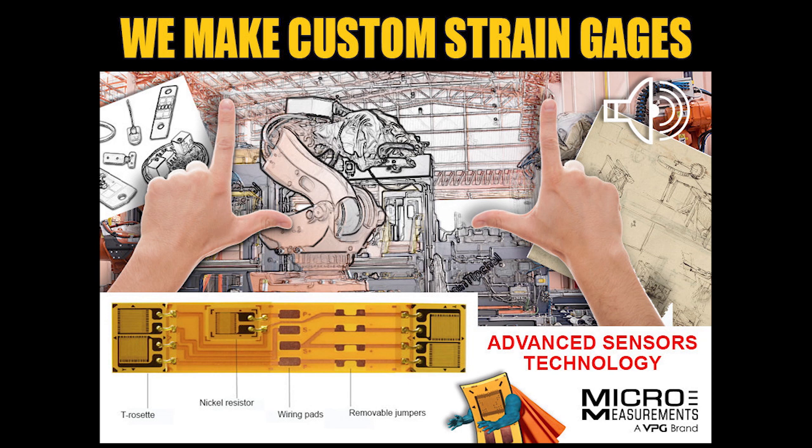These grids are going to be very small and they've got to be in a very specific location in order to get the axial and the torsional components. We're going to use a flex circuit in order to jump the grids together and really eliminate potential problems with running individual wires in such a harsh environment.